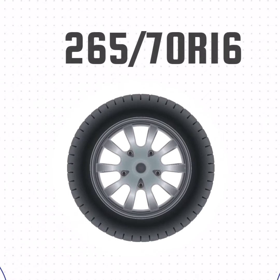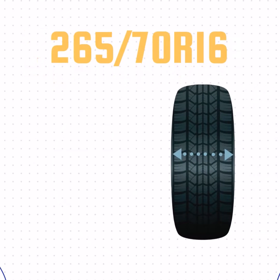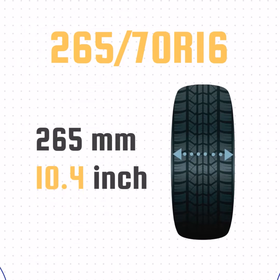Let's look at how these numbers translate to a real tire. This tire doesn't list P or LT, so it's a passenger tire. The 265 means the width is 265mm or 10.4 inches wide.